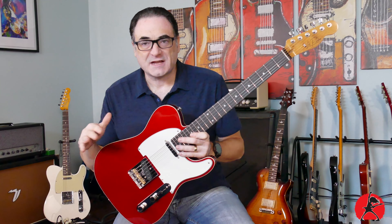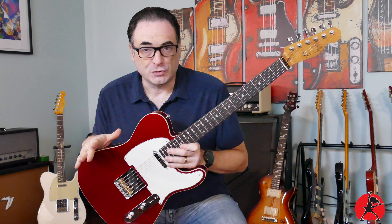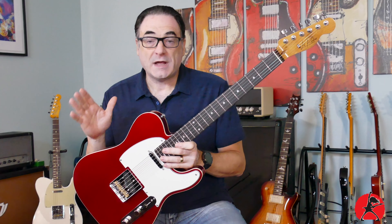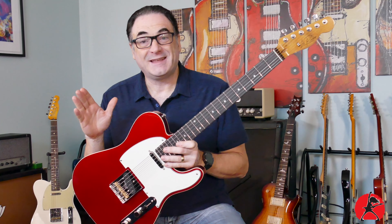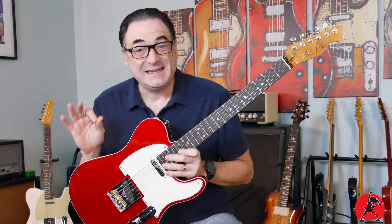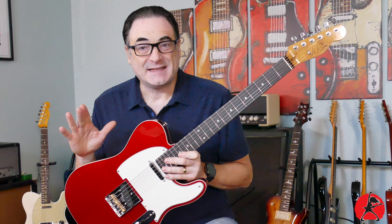Today I'm going to show you the steps I take and we're going to go through the five main points. There could be a lot more involved than just these five steps, but these are the critical ones. You want to do them in the same order that I show you, and if you do that, you should be able to set up your guitar — at the very least — get it in the ballpark.